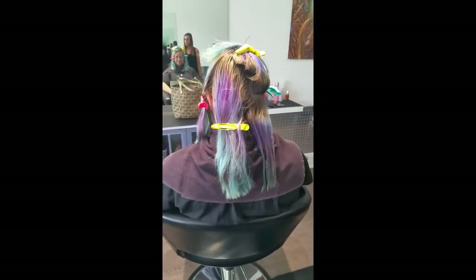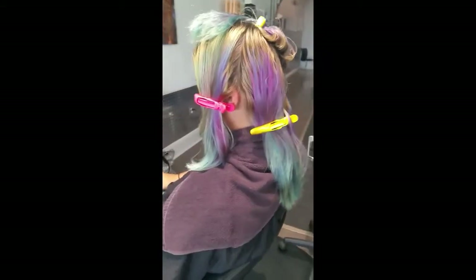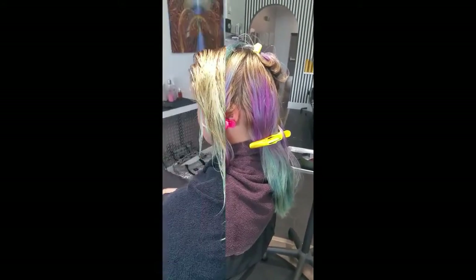So we're going to remove the direct dyes using Malibu DDL. We're going to then pre-color the hair using my signature pre-coloration formulation, which we're going to go over, and then we're going to recolor her. So stand by.